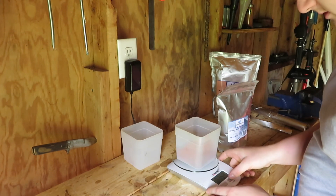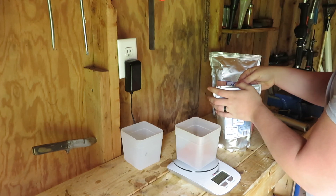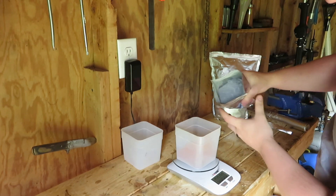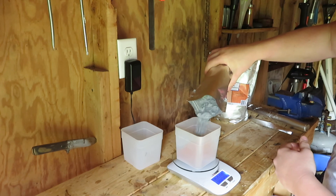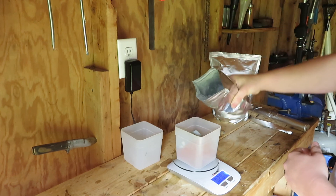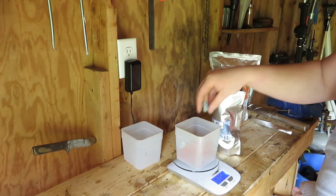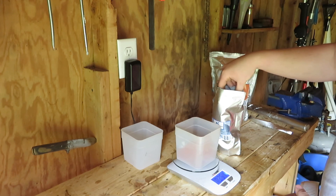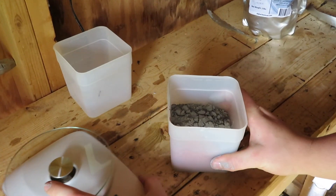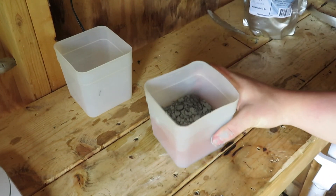Tare the scale again and now I want to go 0.25 pounds with the aluminum powder. Okay, here's our thermite — well, it's not thermite yet, it's got to get mixed. We have one pound total, so we just need to stir this up real good. I'm going to use my screwdriver.